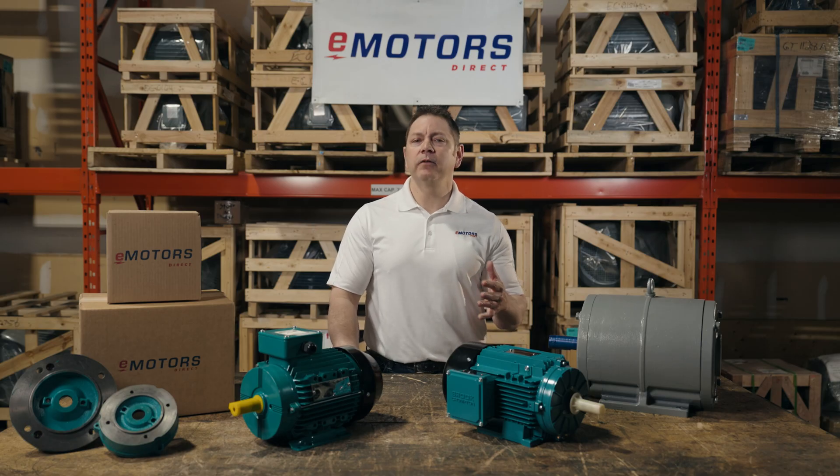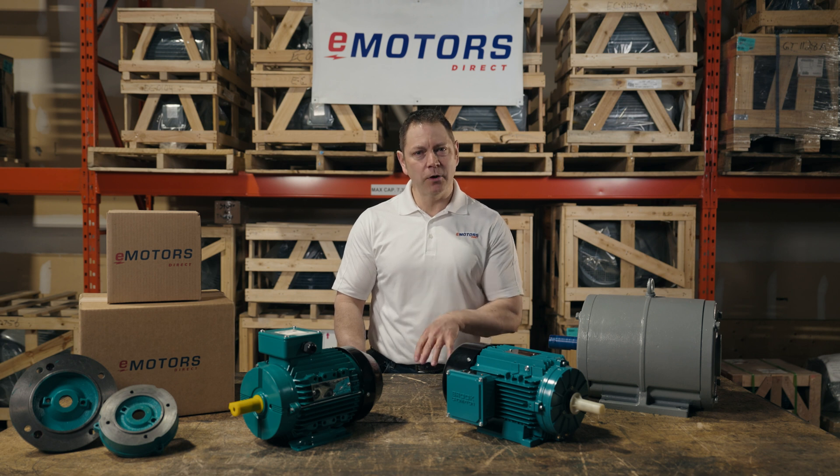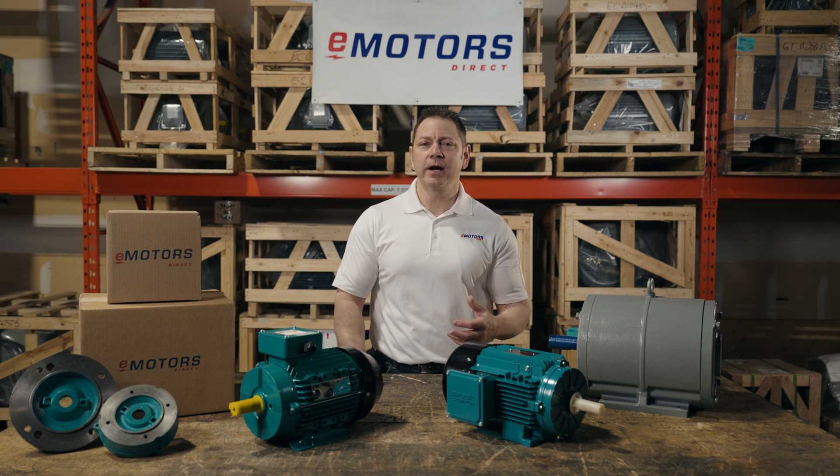It depends. It won't be an exact fit, but you can get really close. It depends on your application and how your motor is mounted. You may need to modify the machine or the motor to fit, but it won't be a perfect fit. We typically see this done in explosion proof and wash down applications, as it's harder to find IEC wash down and explosion proof motors in North America. Our team of technical experts answers questions like this all the time. If you're stumped on replacing your IEC motor, give our team at eMotorsDirect a call — we're here to help. Thanks for tuning in.